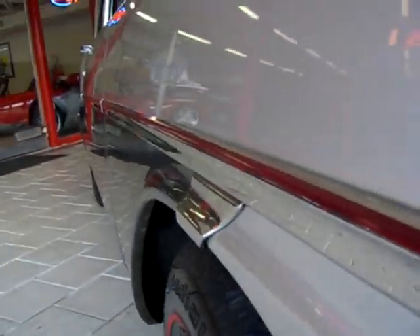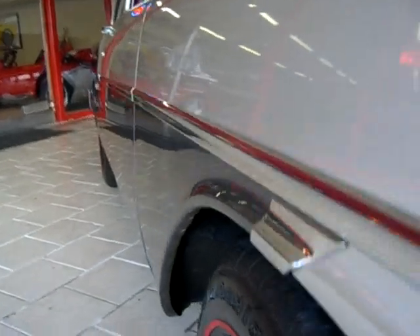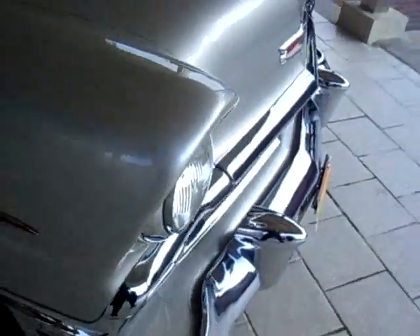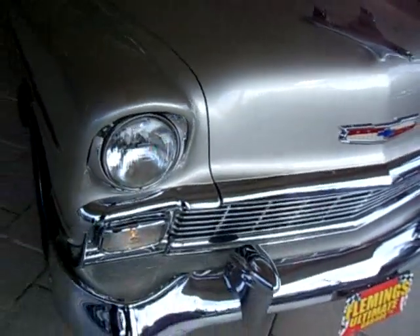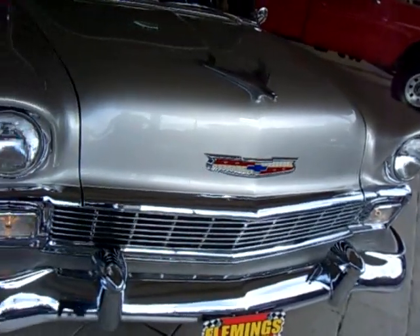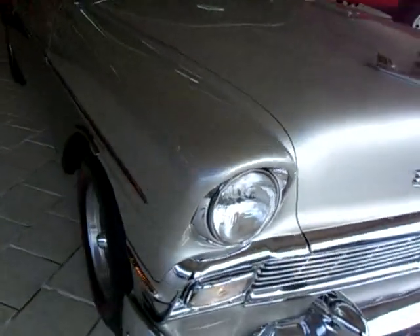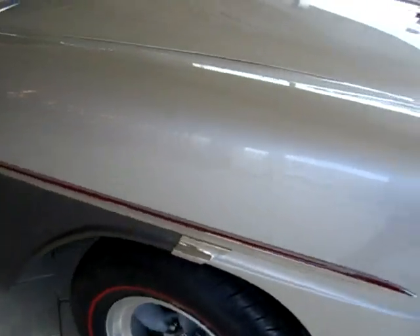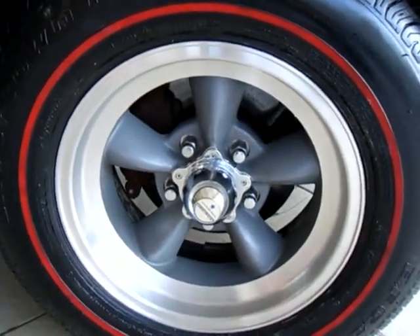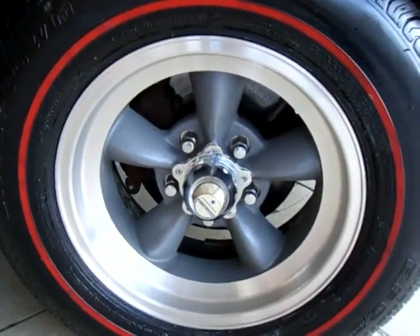The body on the car is laser straight and as you can see the paint is show quality. All the chrome and bright work on the car looks like new. Riding on American Racing Mags with brand new Redline steel belt radial tires — really sets this car off beautifully.